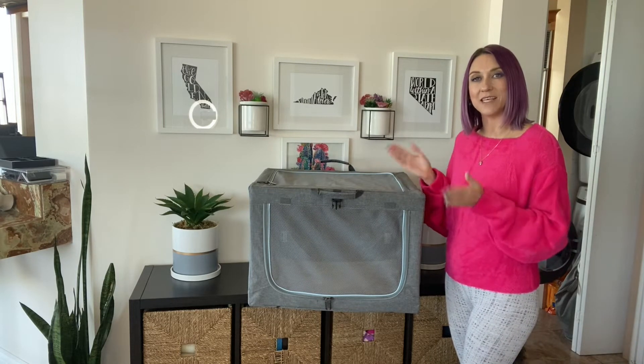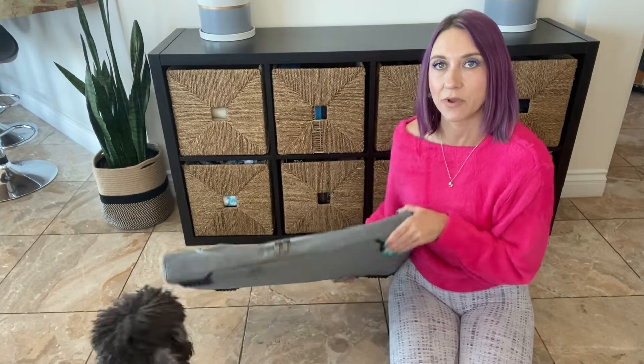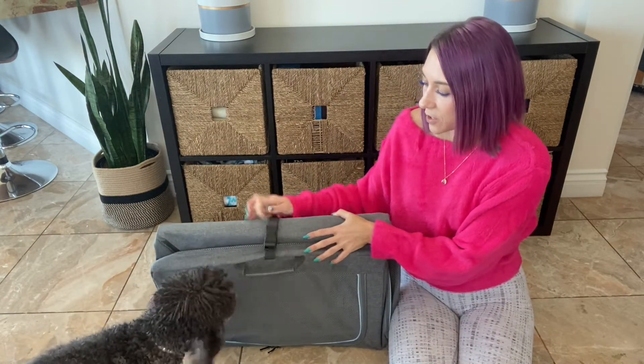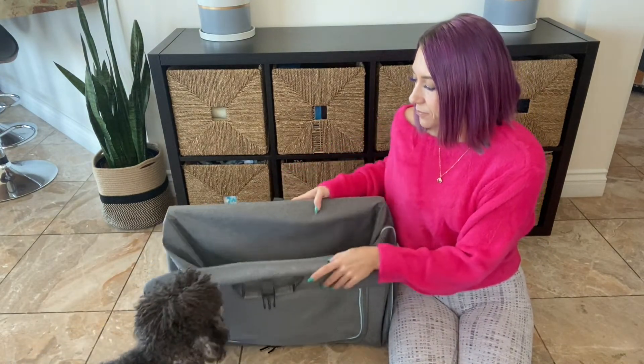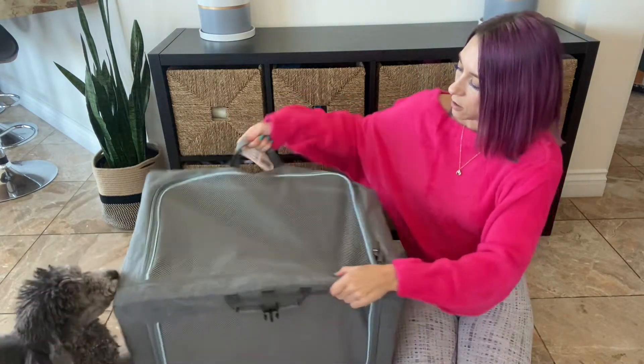I'm going to show you now how to set it up. When it comes out of the box, it's going to be flat and it's going to be buckled. So what you're going to do is unbuckle it, pick up the handle, and just pop it open.